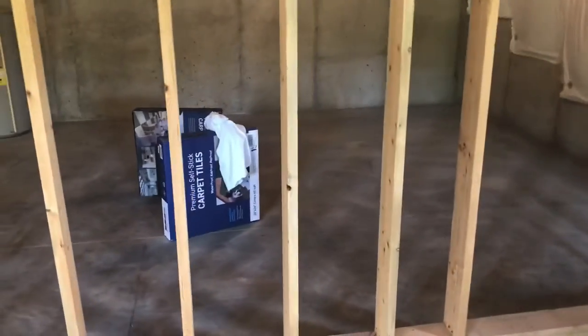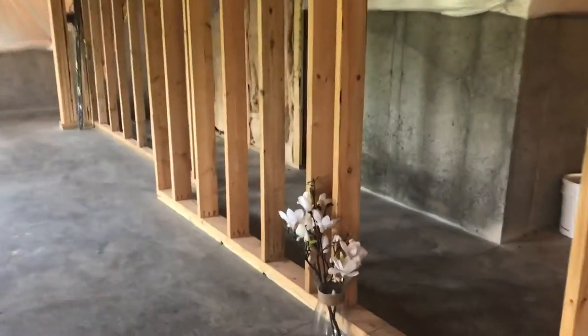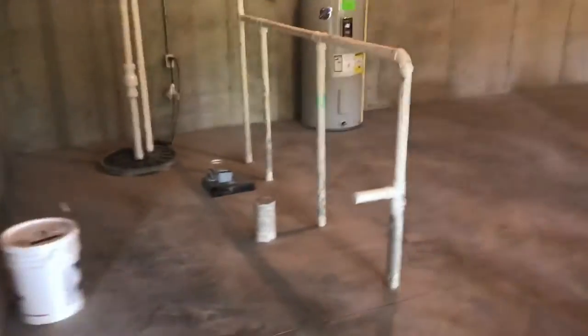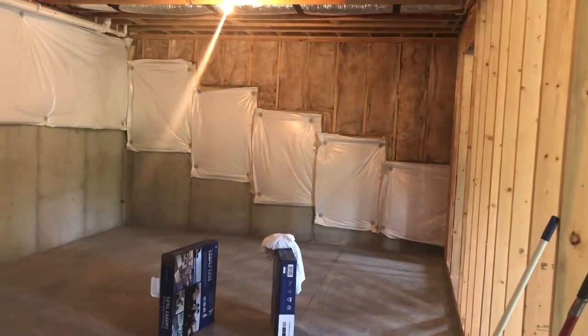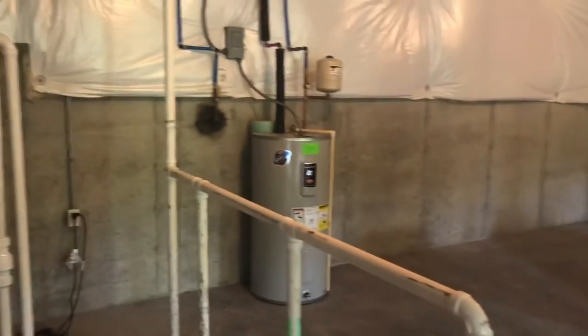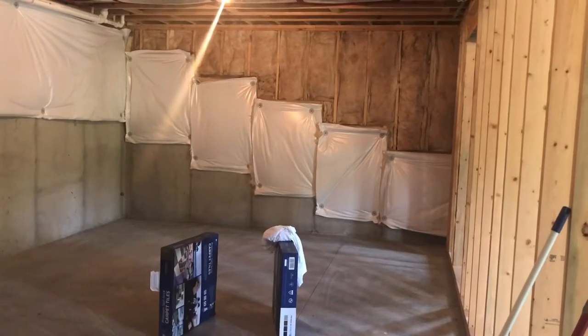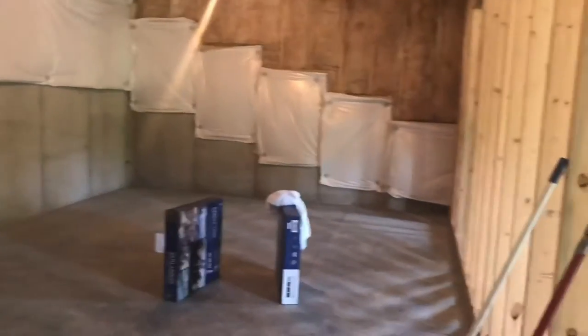I'm going to piece this video together to show you as I work through and get this thing installed. We just bought this place about a month ago — it's got a monstrous 1,500 square foot unfinished basement and it happened to work out perfectly with a pre-framed wall. This space is actually going to serve two functions: we're going to put a couch, frame in the water heater, put the bathroom in, and also put some theater seats down here so we can watch fights, games, and play golf.